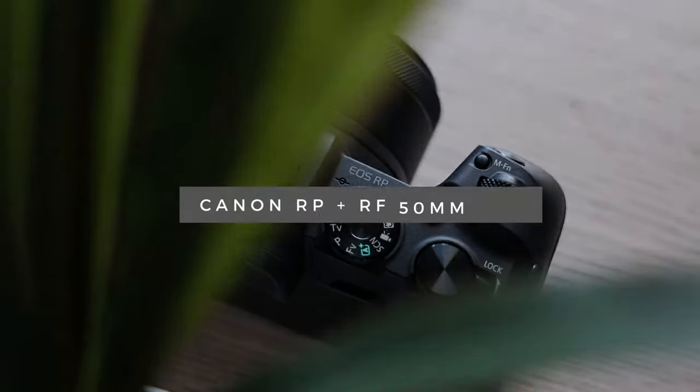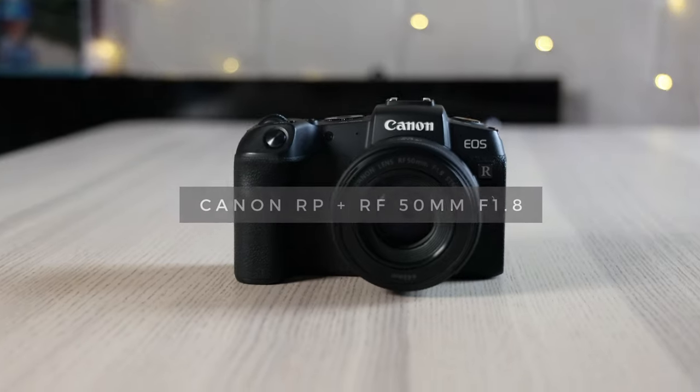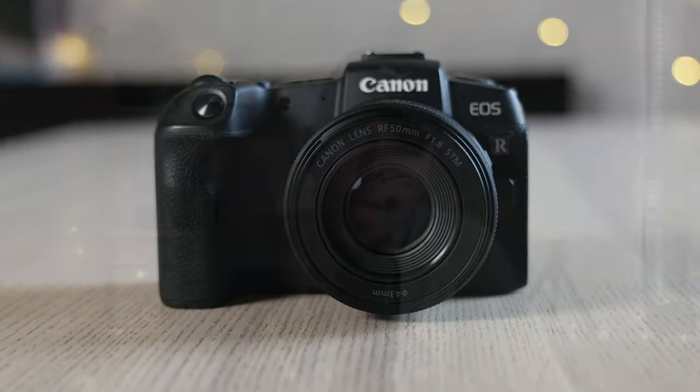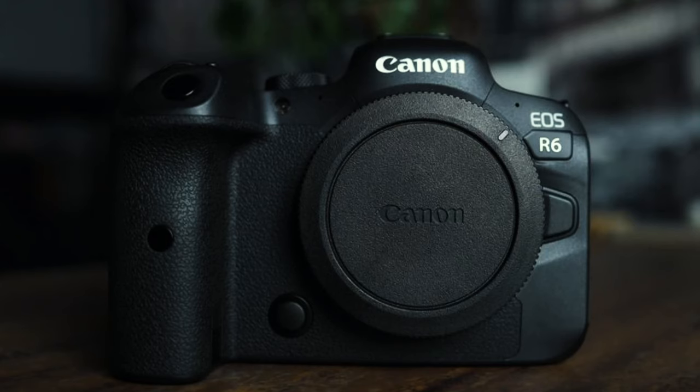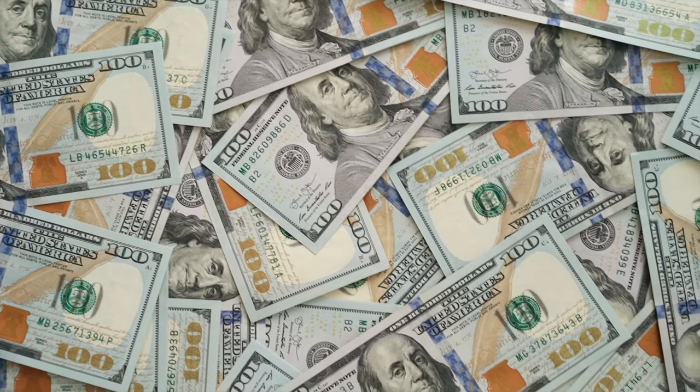The full-frame Canon EOS RP and the RF 50mm f1.8 lens look like the perfect combination — a lightweight setup with great ergonomics and a low price tag. Canon have been firing out new camera models in the last year and they've certainly been impressive, like the R6, the R5, and now the R3. But they're all thousands of pounds, and the lenses are thousands of pounds more, and not everyone has thousands of pounds to spend on a camera setup.